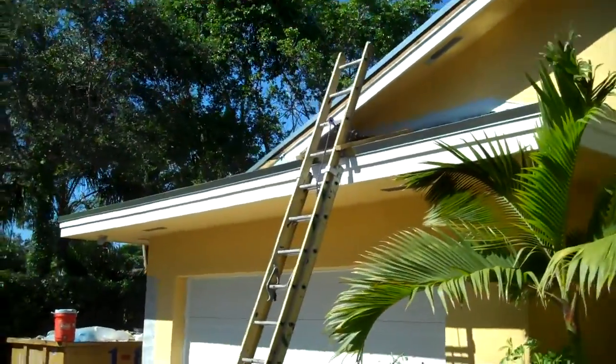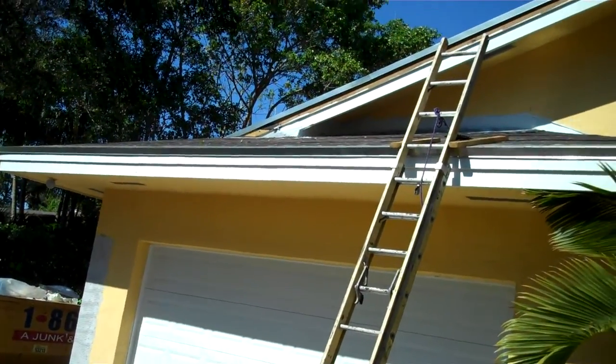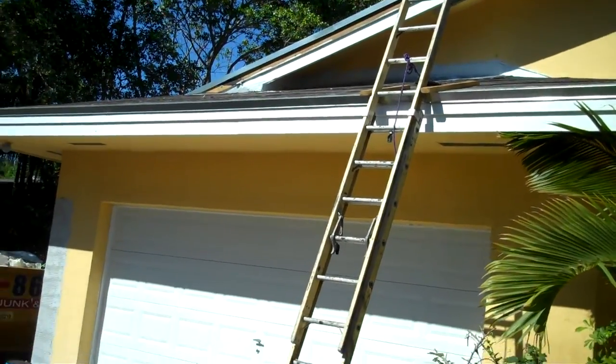Right now, basically, what you're going to be looking at is going to be the flashing detail, the underlayment, the 30-pound underlayment, how we do valleys, how we do walls, skylights, and a few flashing details that we do here. I'll walk you through it.